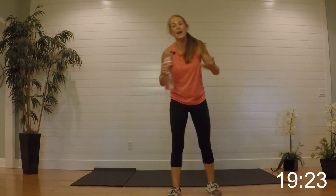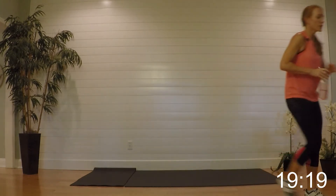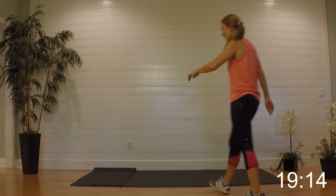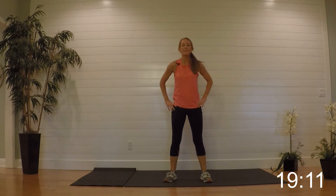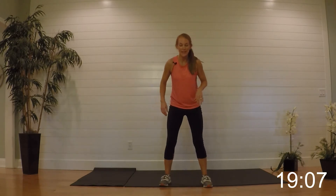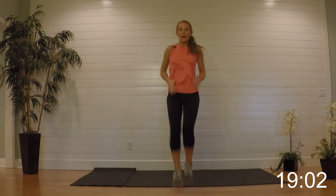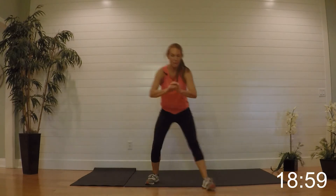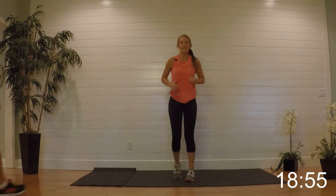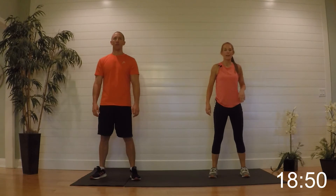You get out what you put in — so the more you put in, the more you're going to get out. Our next one: we're going into hopscotch and then high knees home. Just like when you were a kid — hopscotch right there, and then we're high-kneeing it back. If you don't want to do the hop, just take it right there and a little run home. Here we go and begin.